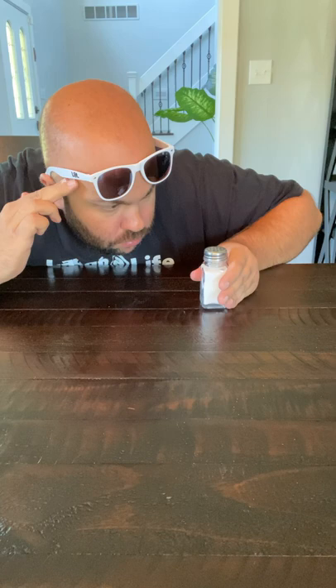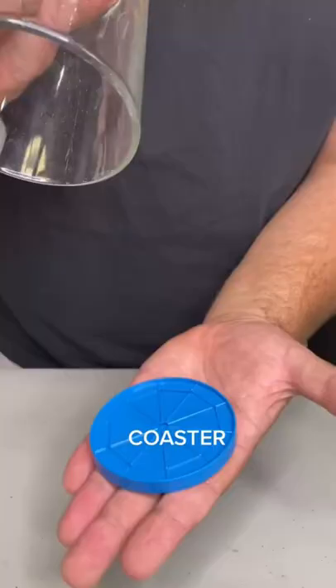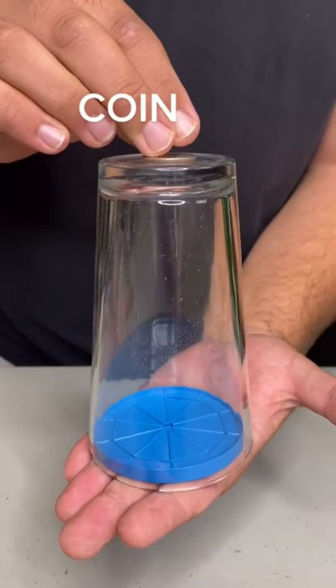Watch the salt shaker sitting on the table — if I just concentrate... coasterless coin.